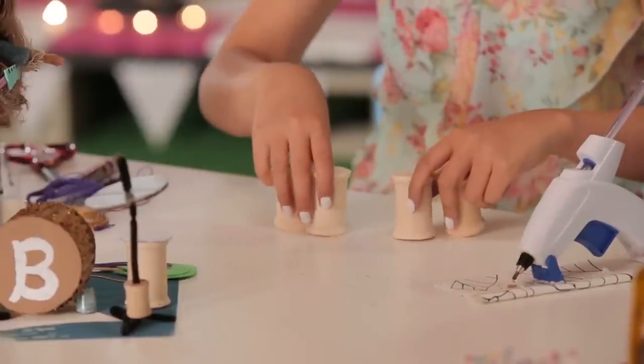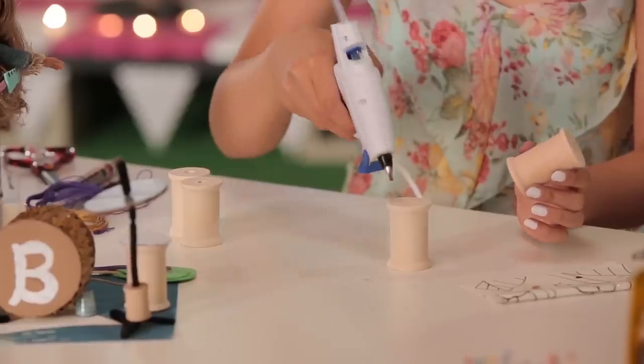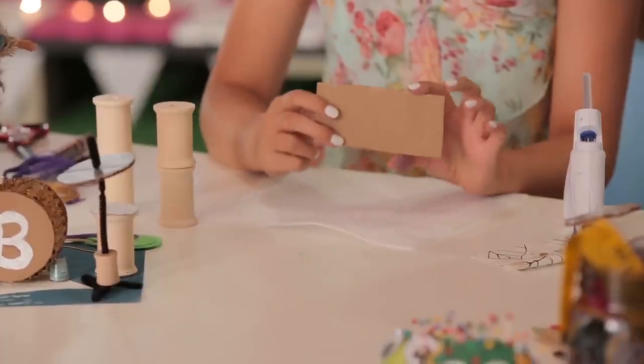Next we're going to make the keyboard and I'm going to start out with the keyboard stand. For that you're going to need four wooden spools. I'm just going to glue two of them together with a glue gun. For the actual keyboard I'm taking a piece of cardboard.